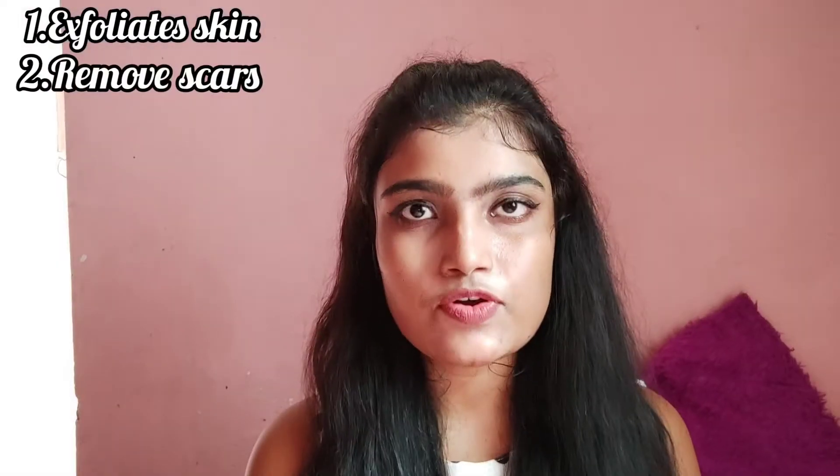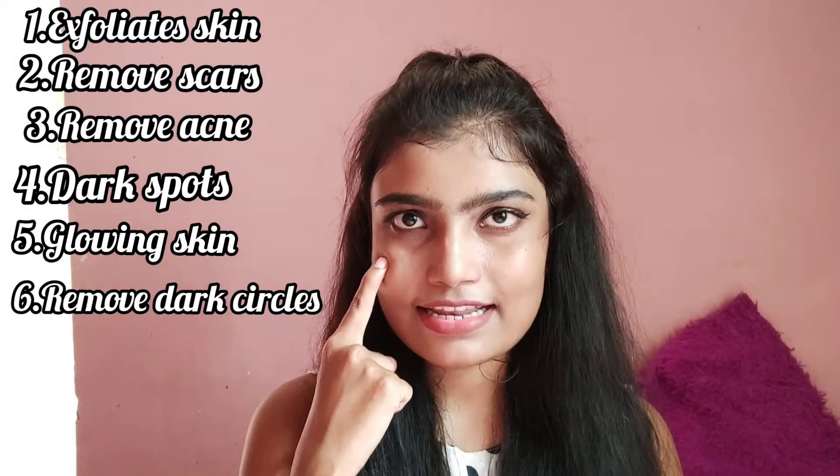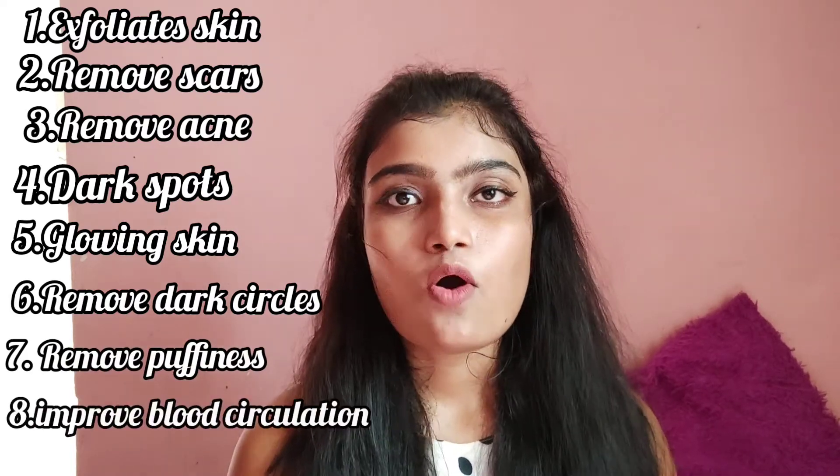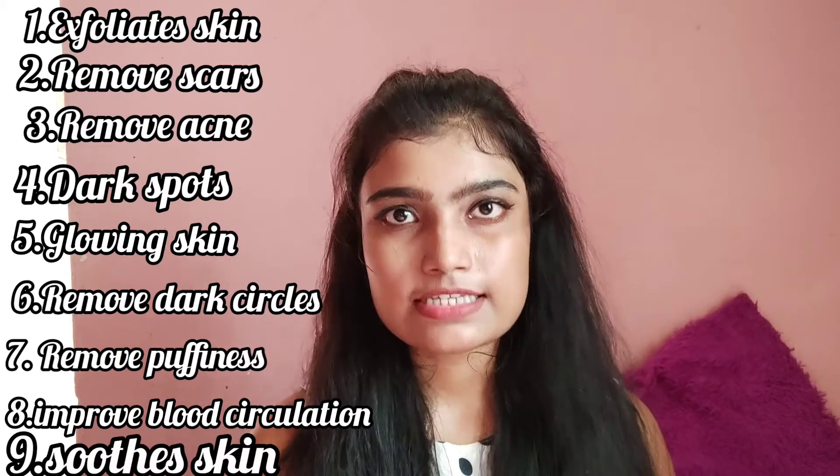The first benefit is that it exfoliates your skin, it removes your scars and acne, and also removes your dark spots and gives you overall glowing skin. It also helps in removing dark circles and puffiness of your eyes. Tomato also improves your blood circulation and gives you smooth skin.